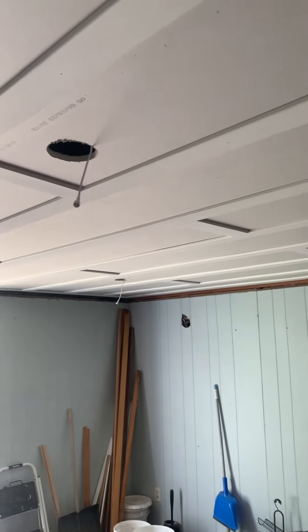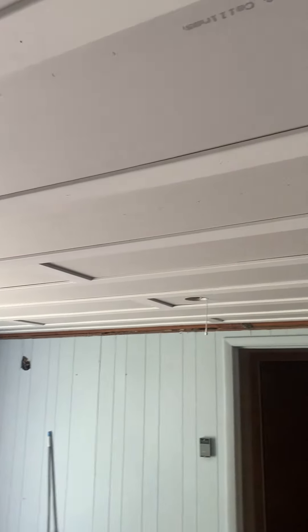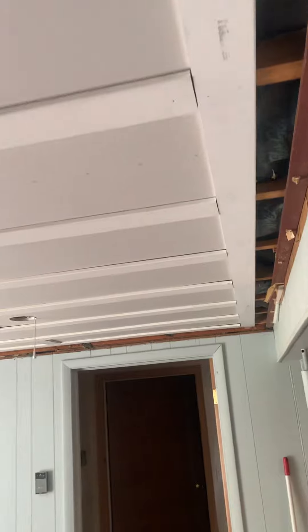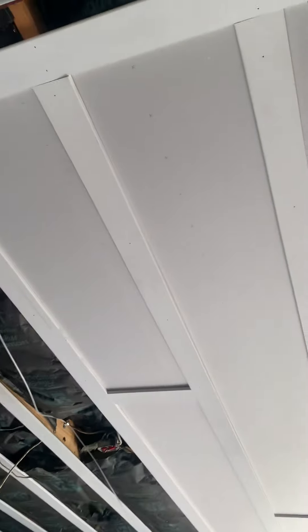I want to post a quick video — I looked around YouTube for drop ceiling ideas and saw a little bit of this. This is drywall and 3-inch by 7/16-inch thick baseboard. I got the baseboard for a buck a linear foot at Menards.